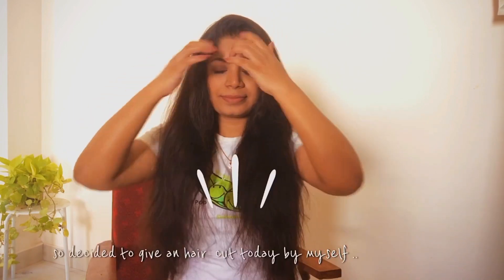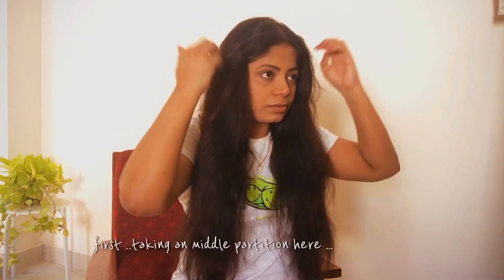Hey guys, it's a lazy Saturday afternoon and I randomly had this thought of doing a haircut by myself after seeing tons of videos, so let's just get started. My mirror is on this side so don't mind me looking towards the side.